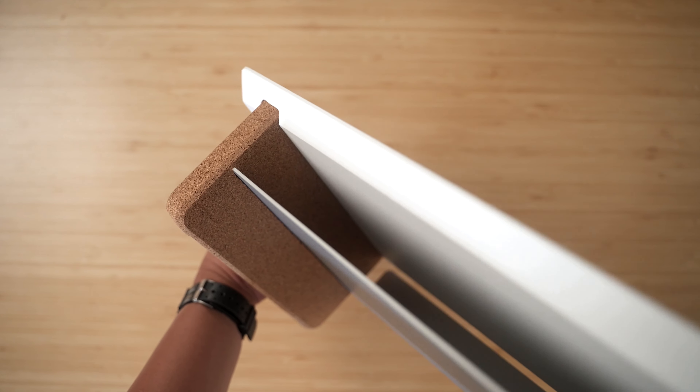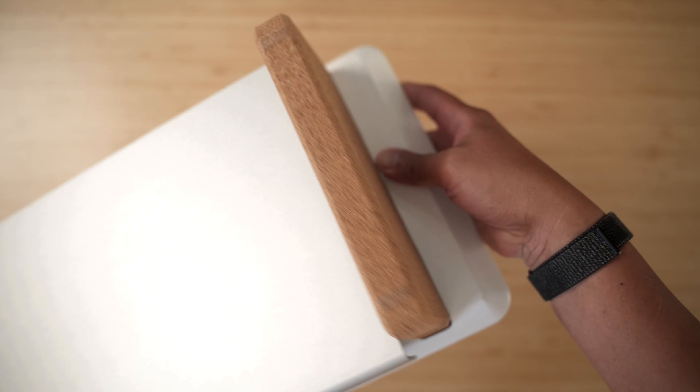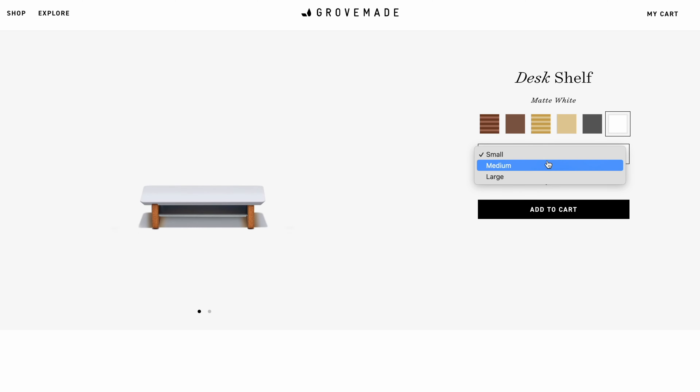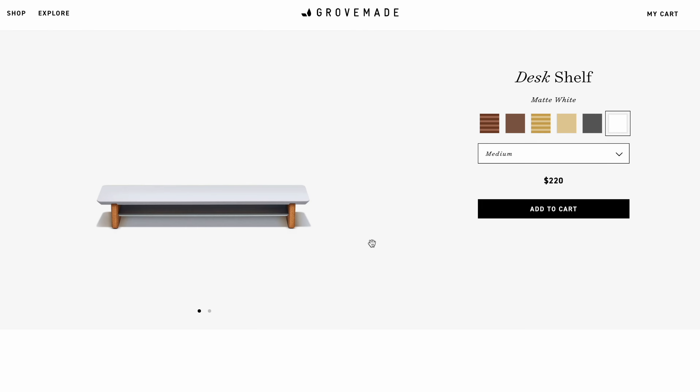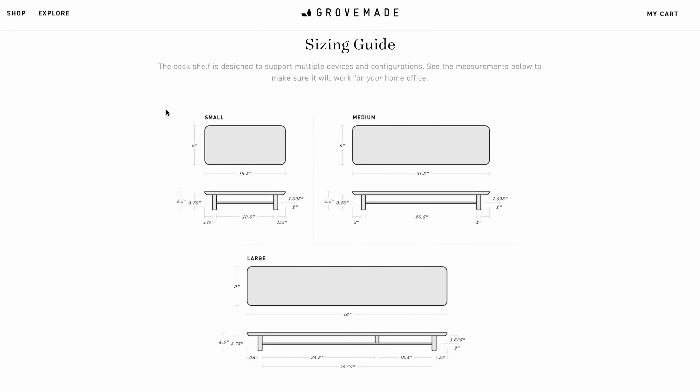Grove Made has this new matte white finish and also offers it in black. Being a smaller desk shelf, it's also a little cheaper at $160. Grove Made is a premium product, so don't expect it to be cheap — it doesn't feel cheap and is not made with cheap materials. They also have a medium version of this desk shelf; the medium one is about the same nine inches in depth and 31.5 inches in length.